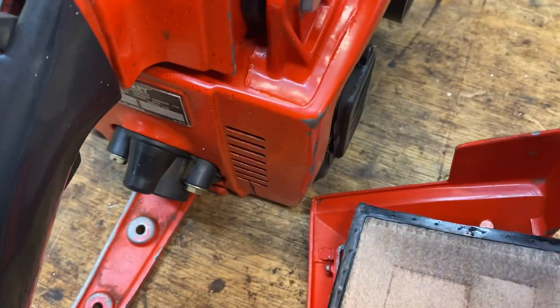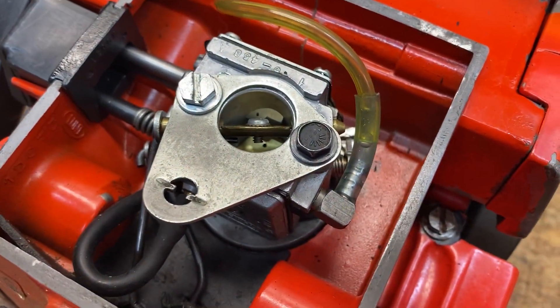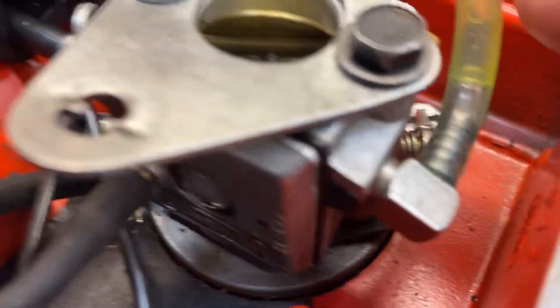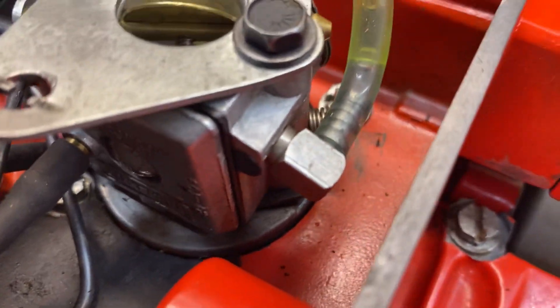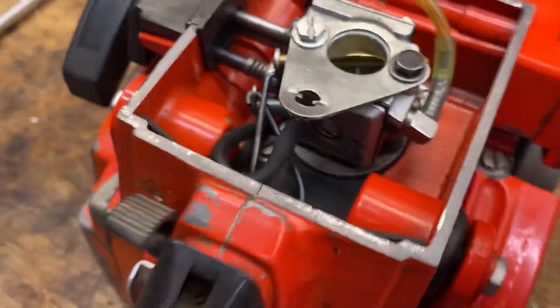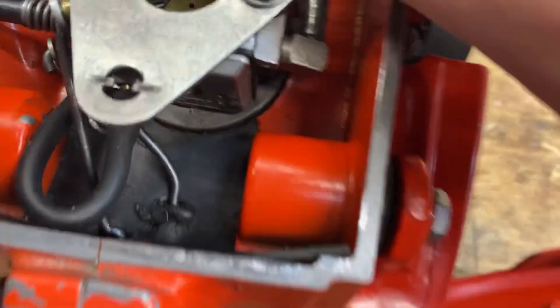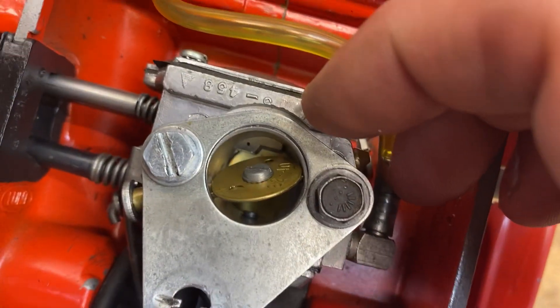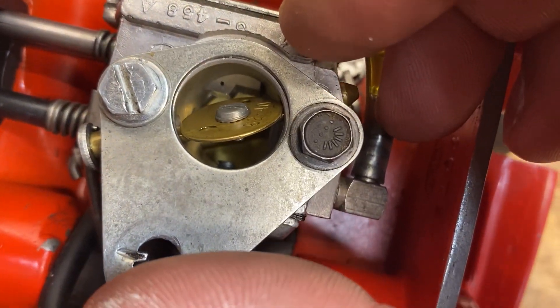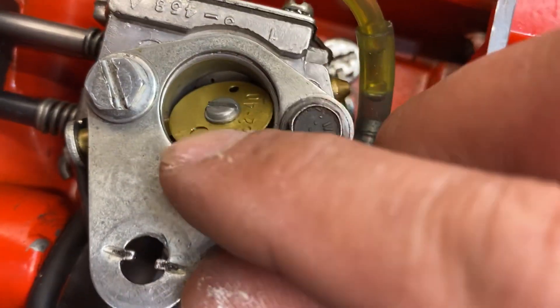Oh, that's funny right there — double fuel line. The new one goes right there, but they didn't have the right fuel line, so they just put a big fuel line with a small fuel line inside of it. That's hilarious. It's a tiny carb — this is like a 57cc I think, almost 60 or something.